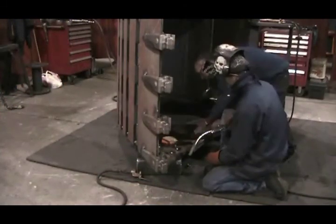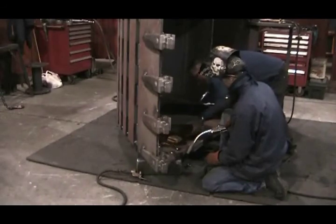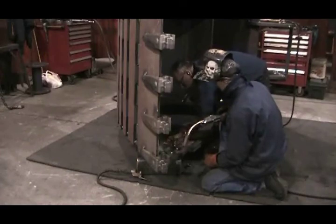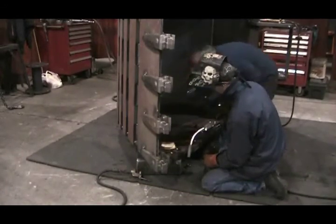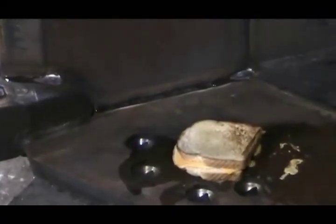Throughout welding, the preheated temperature must periodically be checked. If the temperature of the steel has fallen below the desired preheat, it must be reheated before continuing, or you'll risk cracking on the weld and the steel.